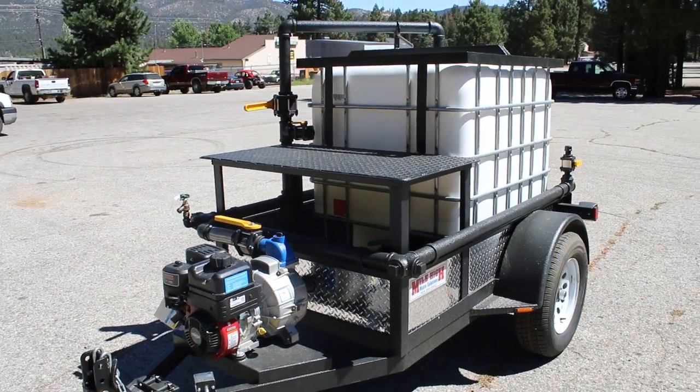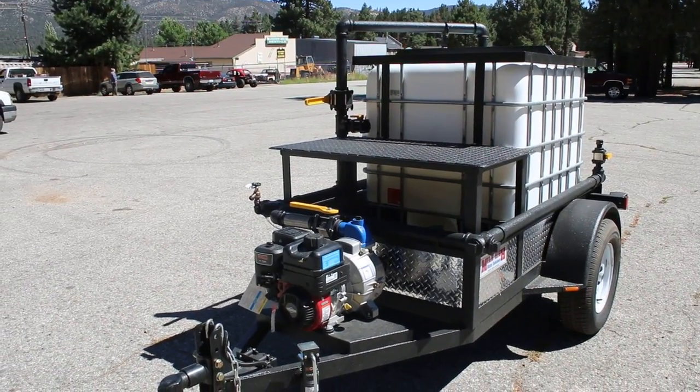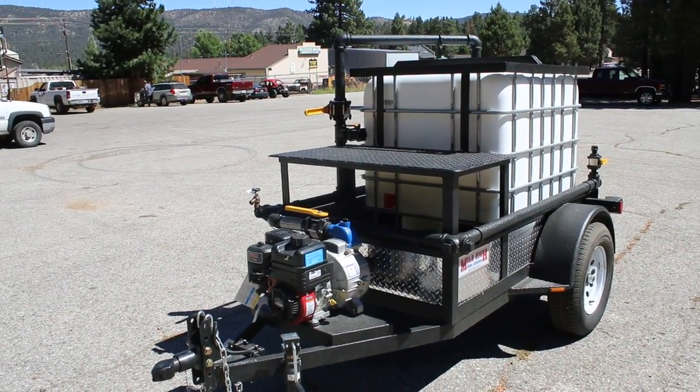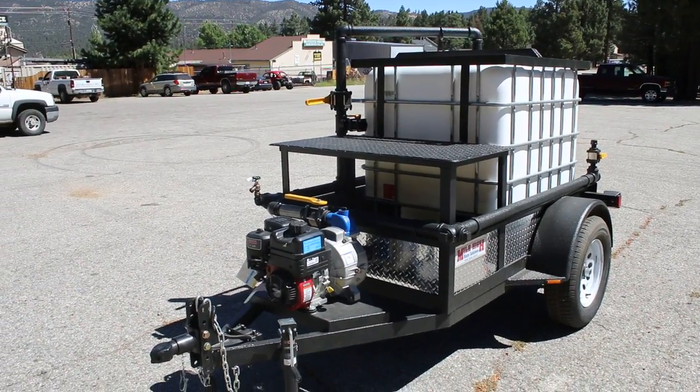You're looking at a 2016 Mile High Water Solutions 275 gallon water trailer, 3500 pound rated trailer, DOT compliant with electric brakes and trailer breakaway system.